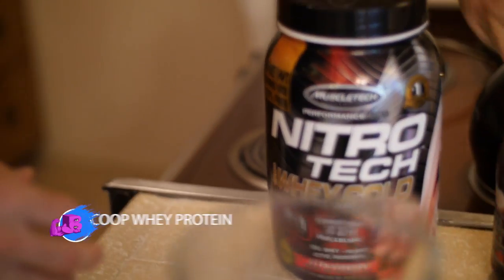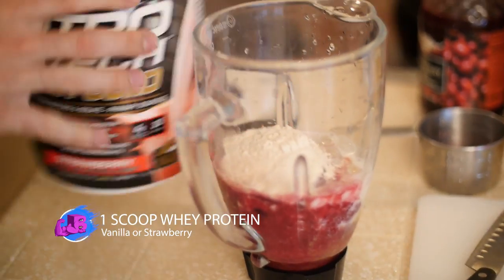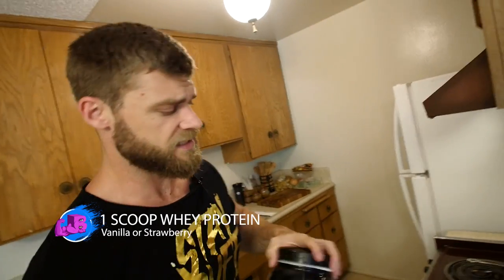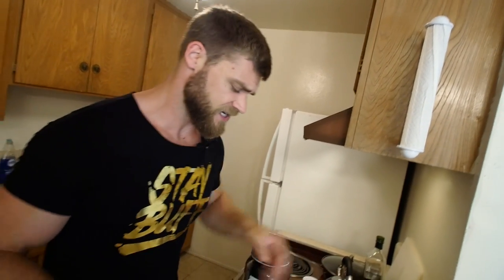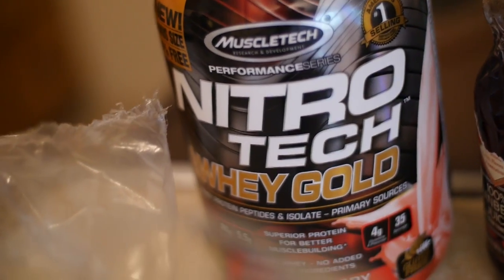Now you're going to add the protein — one scoop of protein powder. You can add a little bit more if you want an extra punch. Your muscles might be sore and you need those amino acids to help with the repair process, so that's why protein is great here.